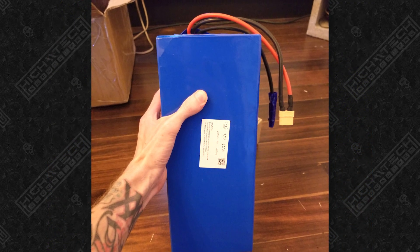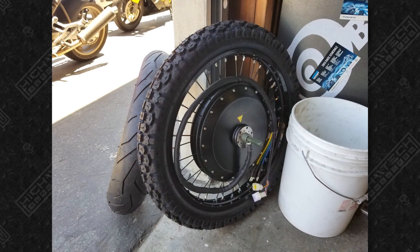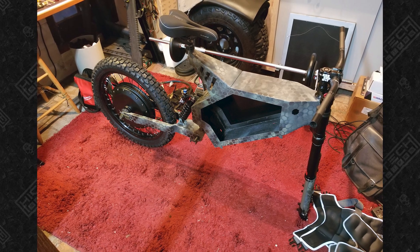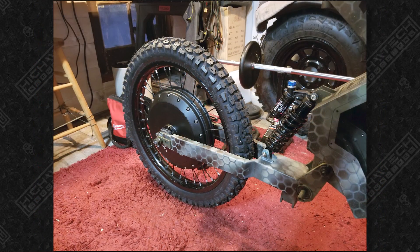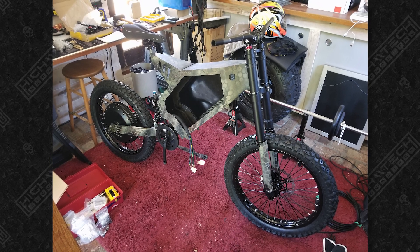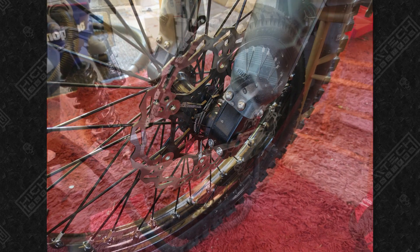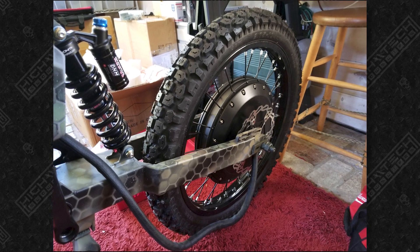Just like my first e-bike build, I kind of made a mistake here as well. Here I am at my local motorcycle shop getting the tires put on the motor wheel and the front wheel. The hub motor is a QS273 — this is just about the biggest hub motor you can put on an e-bike. It is totally massive and very heavy. I added a Cloud9 seat and a 203 millimeter rotor up front, and a matching disc on the back because I knew this bike was going to be pretty powerful and I wanted to be able to stop very well.